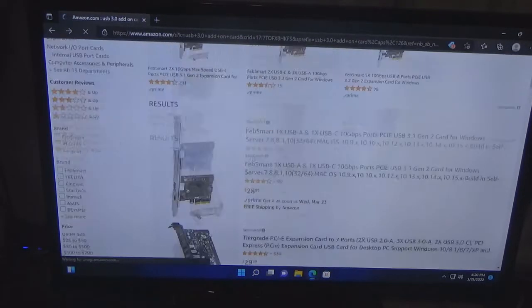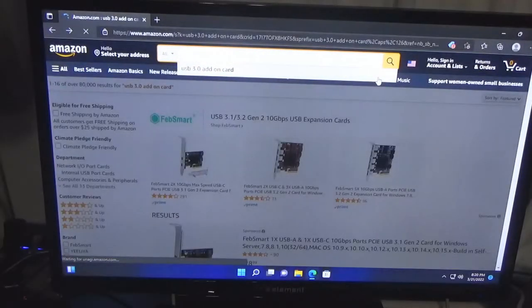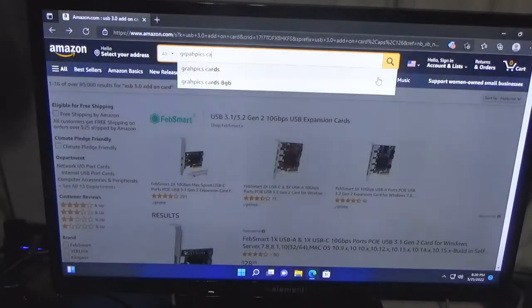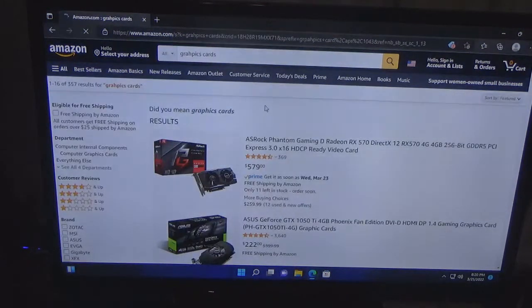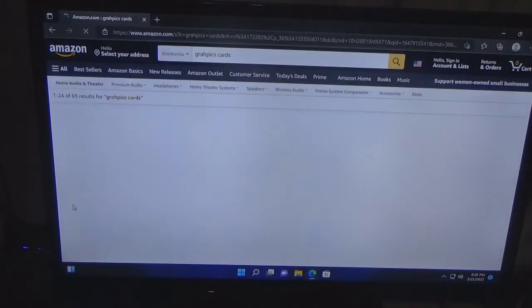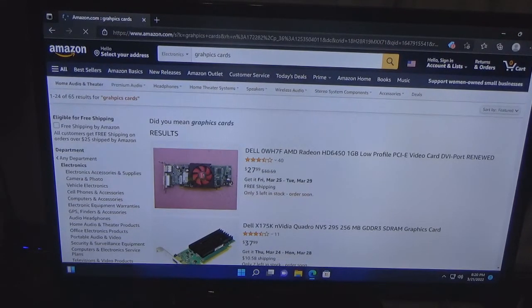Okay, so you need to upgrade your graphics card. If you're on a tight budget that's out of the question for the high-end stuff. I'm going to click $25 to $50 — you don't want anything under that. Now these aren't going to be the best cards.